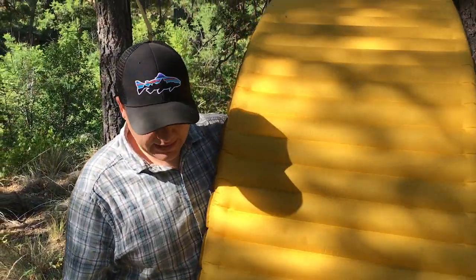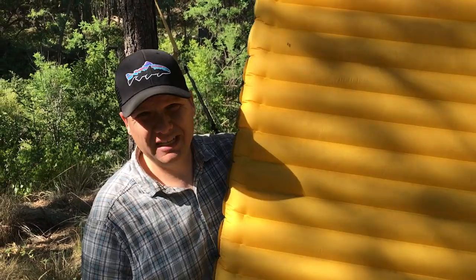With the 90 Degree hammock, you can use any pad you want. The system doesn't require a pad for it to work. With the 90 Degree, you insert the pad in the front of the hammock.